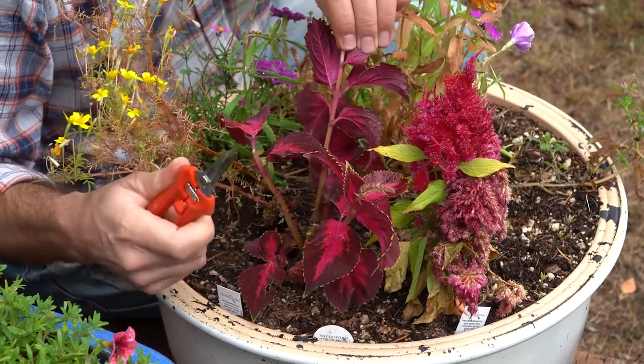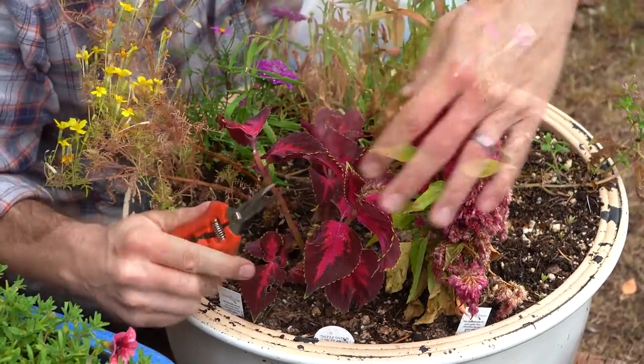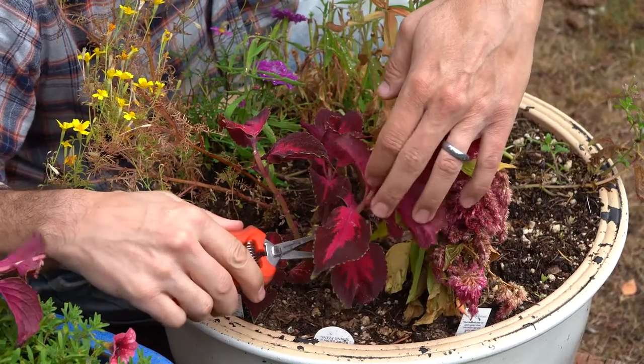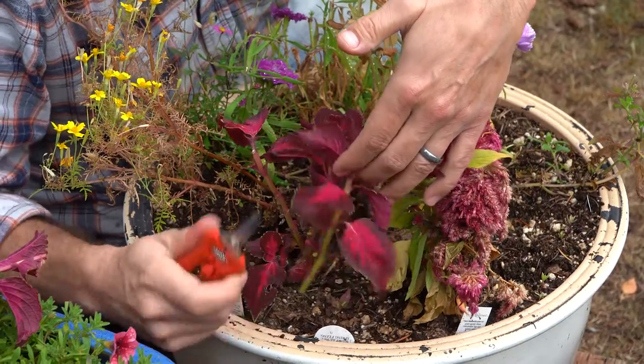That succulent soft growth — that softwood growth. There's a nice good one, a really good cutting. I'm going to set that off to the side. Now we've got this other stem — this is a good one. Going down, looking for its attachment, snip that off.